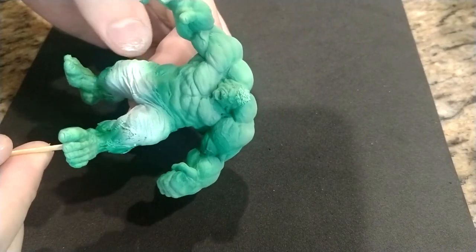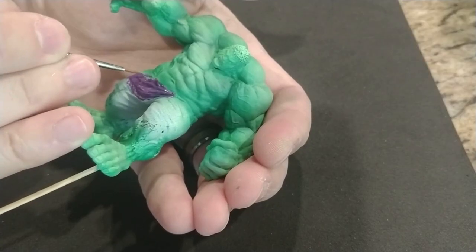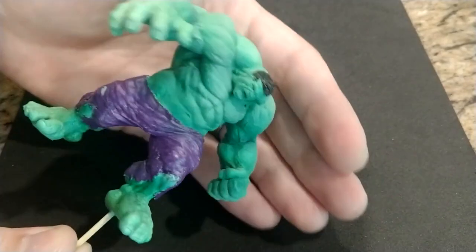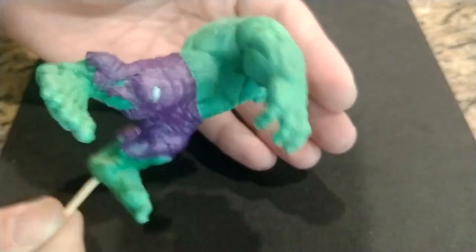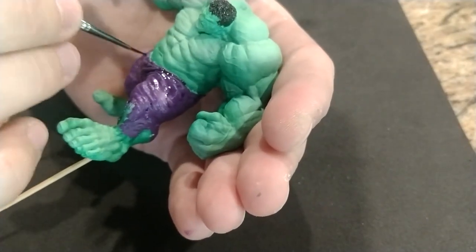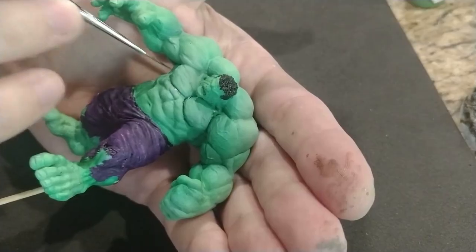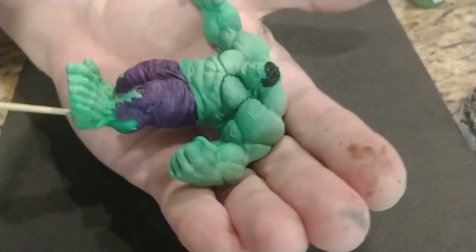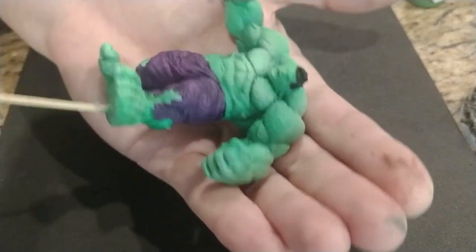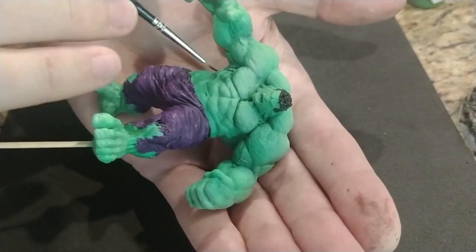I used an airbrush to paint different shades of green. Airbrush gives a cool color transitional effect. Next, I paint his large purple pants. Right now he still needs a lot of detail, but it looks very promising. Then I apply a purple wash on the pants, which gives a little more depth since I didn't airbrush them on. To accent the muscles, I apply a green wash to the muscle lines and around veins. I take my time to not be too messy and try to make thin, crisp accent lines.